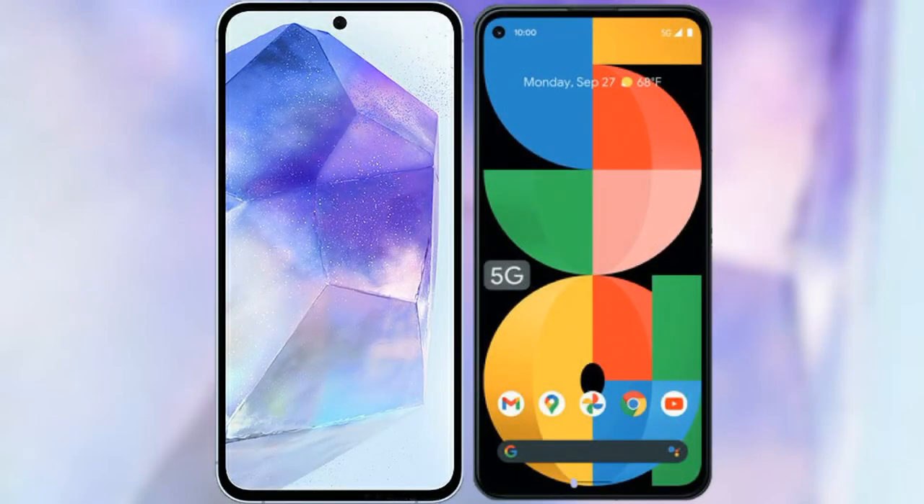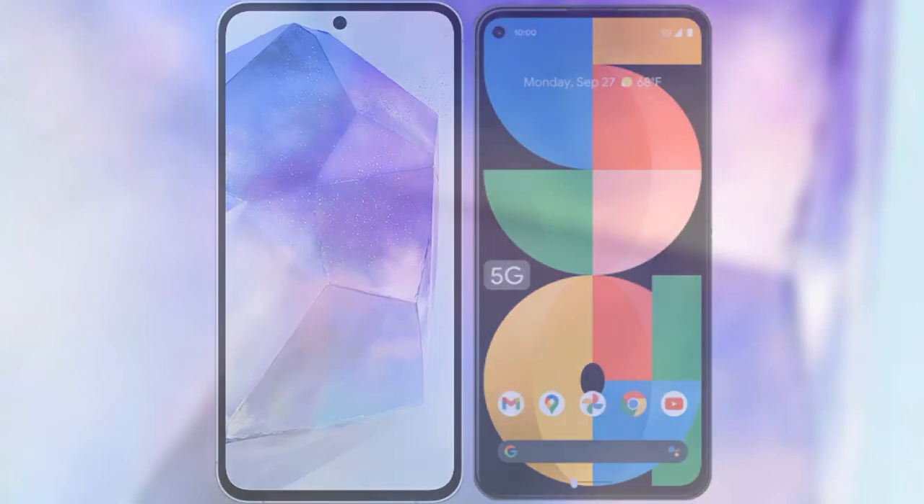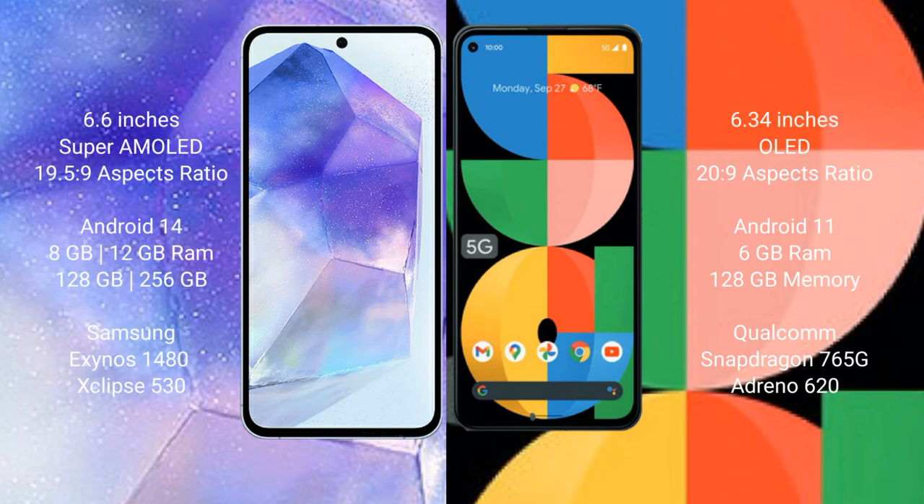I will compare the new Samsung Galaxy A55 with Google Pixel 5a. Samsung Galaxy A55 comes with a 6.6-inch Super AMOLED display and aspect ratio of 19.5:9. Google Pixel 5a comes with a 6.34-inch OLED display and aspect ratio of 20:9.